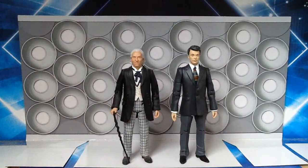Now all we need are Barbara and Susan figures to complete the original line-up back from 1963.